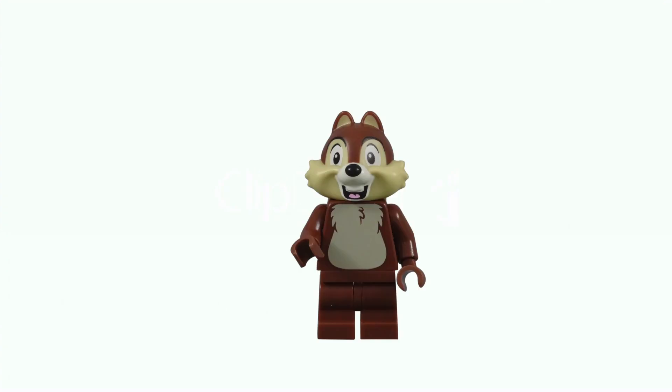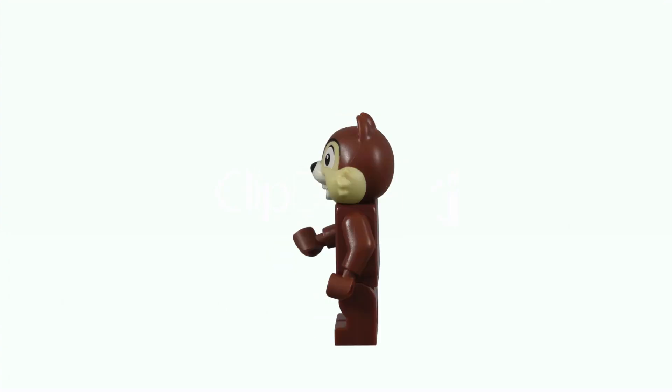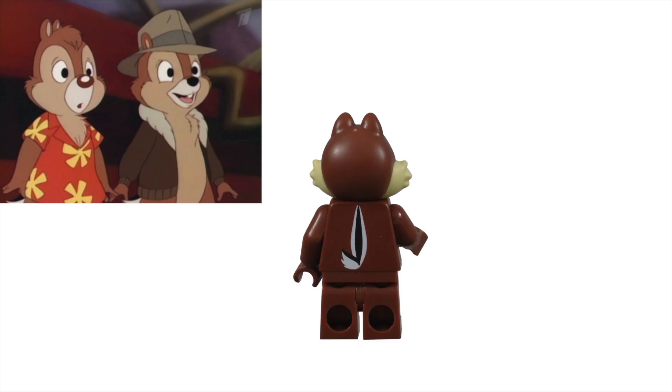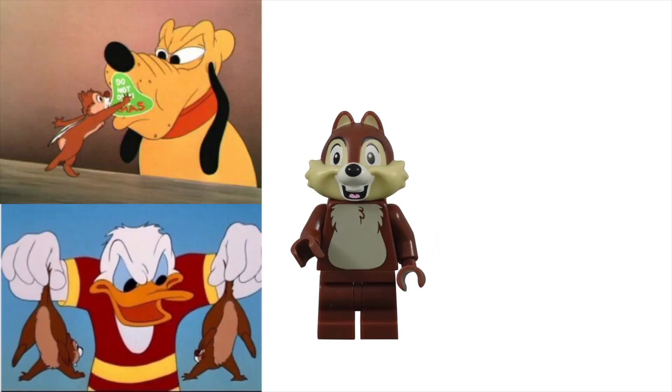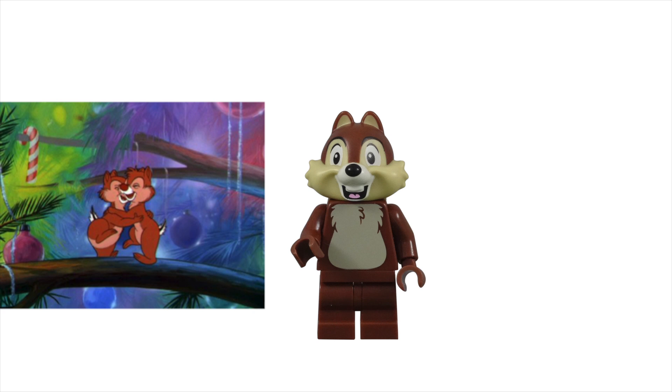Chip is the more safe, focused, and logical of the famous duo Chip and Dale. These brothers were created in 1943 as antagonists to Pluto, Mickey, and Donald. But we often see their softer side, and not just the rodents they are.